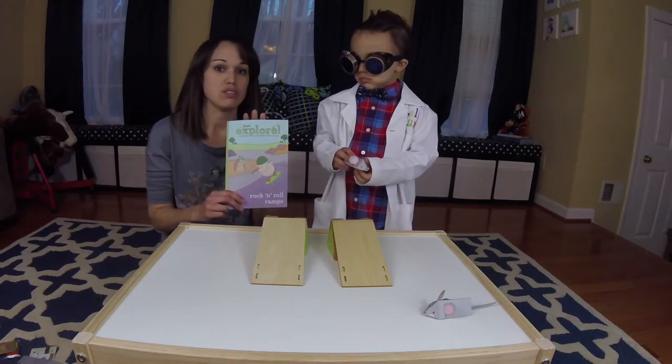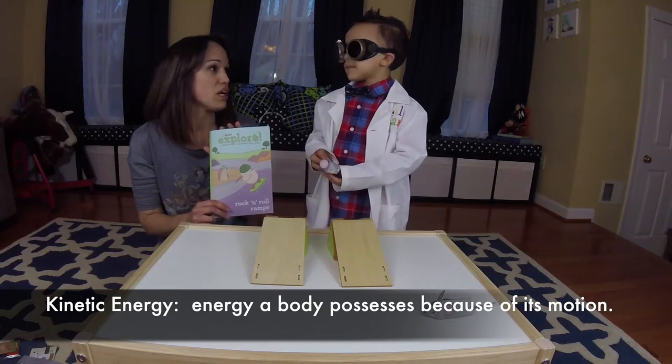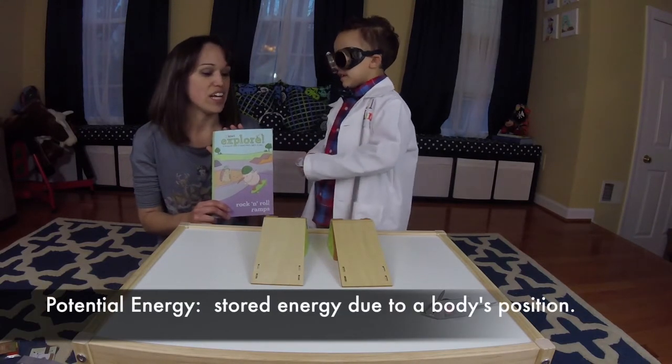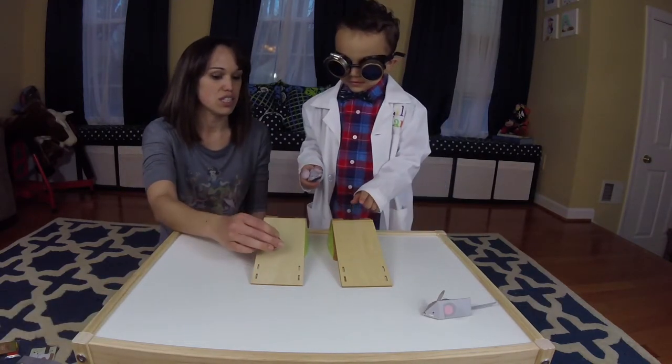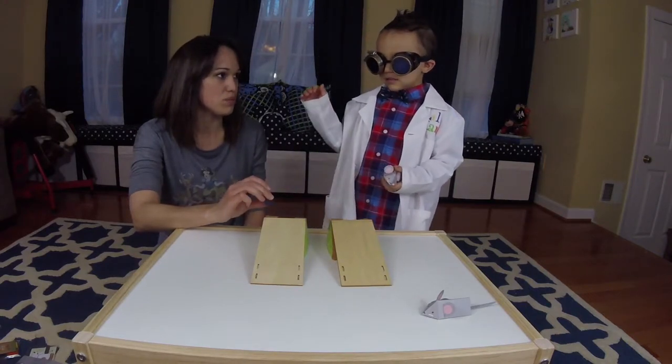We just read through the Explore book. Little man, can you tell them about the two types of energy we learned about? Kinetic and potential. And where is potential energy on the ramp — here or here? It's up top, before the marble is in motion.